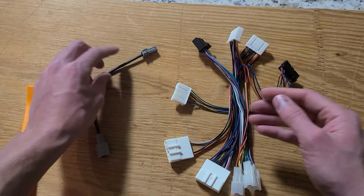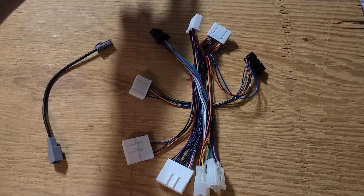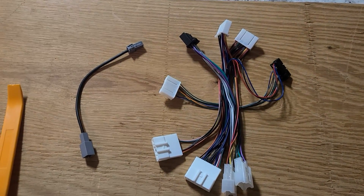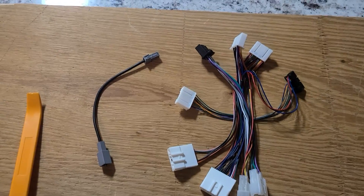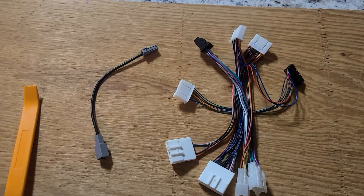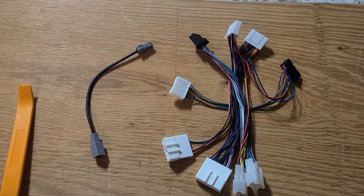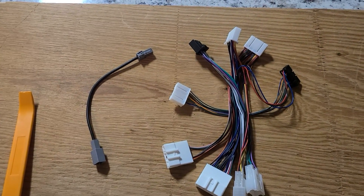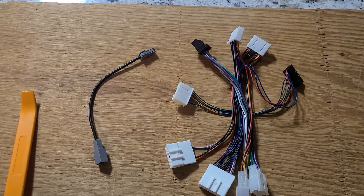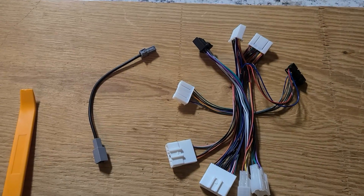The USB adapter allows you to plug a phone into the existing port in the console. You will need that USB adapter if you're planning to use CarPlay, because most of these Intune 3.0 head units don't have wireless CarPlay. There are some more recently introduced models with wireless CarPlay, but in general it's best to have the USB adapter.